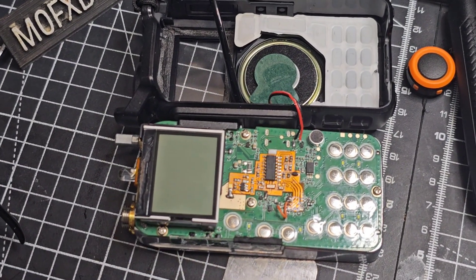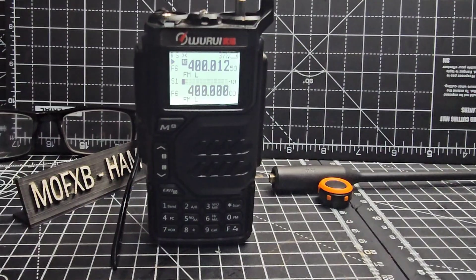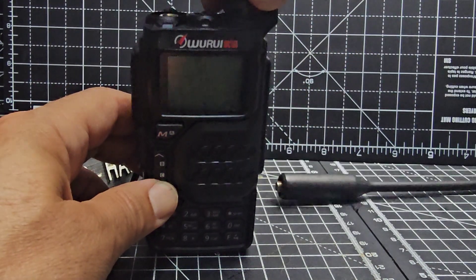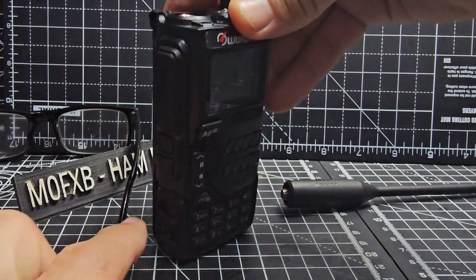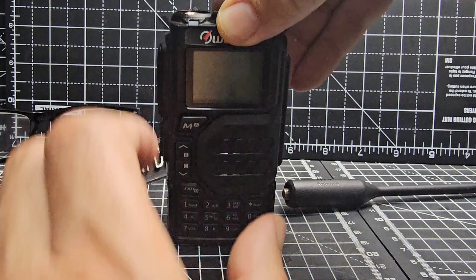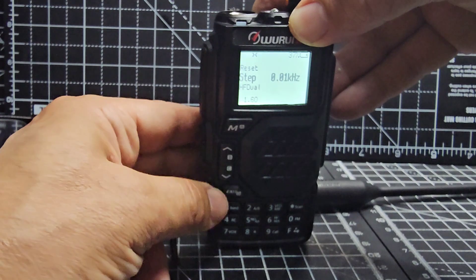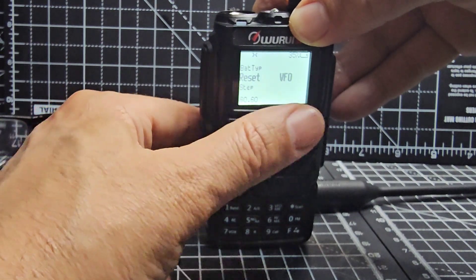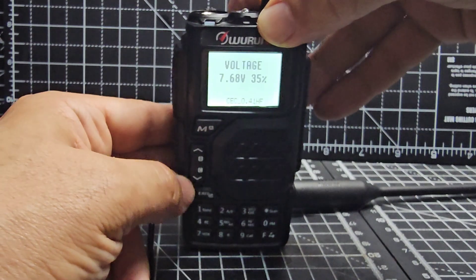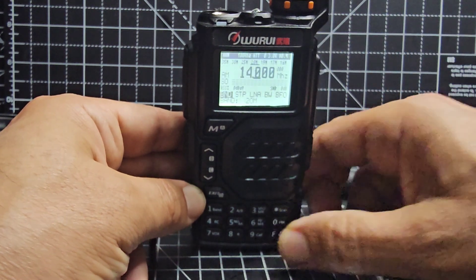At the end of this process you do a factory reset by putting the radio into service mode. The way you do it is just turn it off, then hold this button here and the PTT. Turn it on and it says 'release keys' - let go. When you go into menu it'll give you extra menus. Go up to C16, it says reset VFO. Press menu, menu again, then short, then reset. And to go into HF mode you just hold down the zero. Watch the rest of the video.